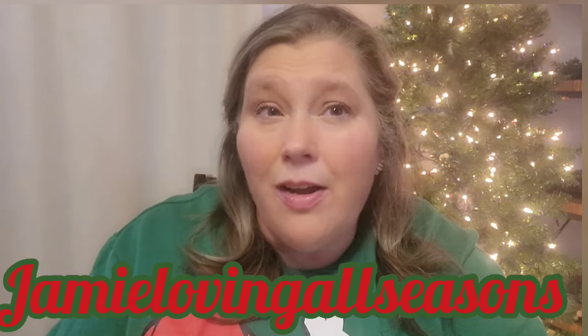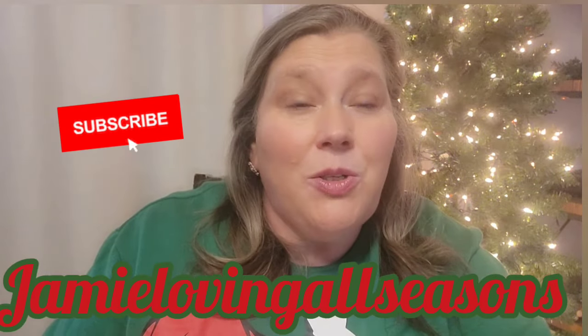Hi guys and welcome to the channel. If you've clicked on this, you know we're doing a Dollar Tree haul. I believe most of this is Christmas related, so we're not going to do a whole long intro. Welcome — I am Jamie with Jamie Loving All Seasons and I am so glad you are here. If you choose to stick around, make sure you hit that subscribe button. All right, let's get into this.